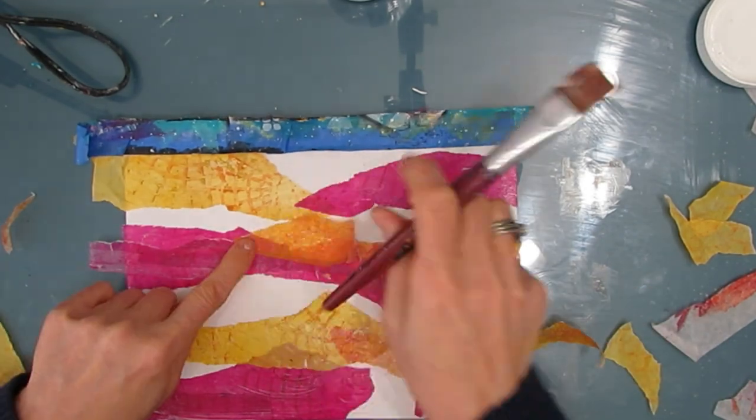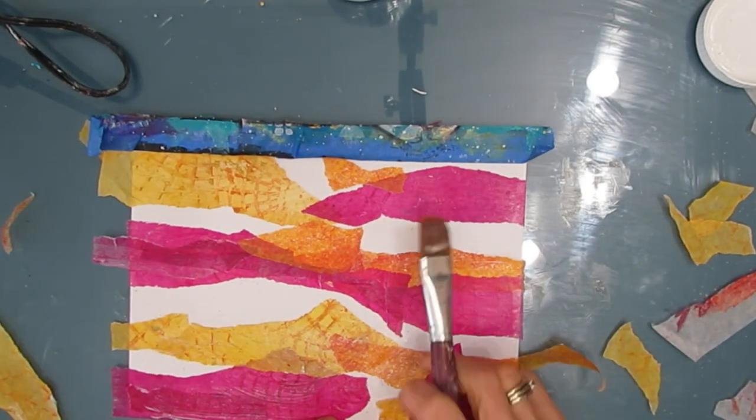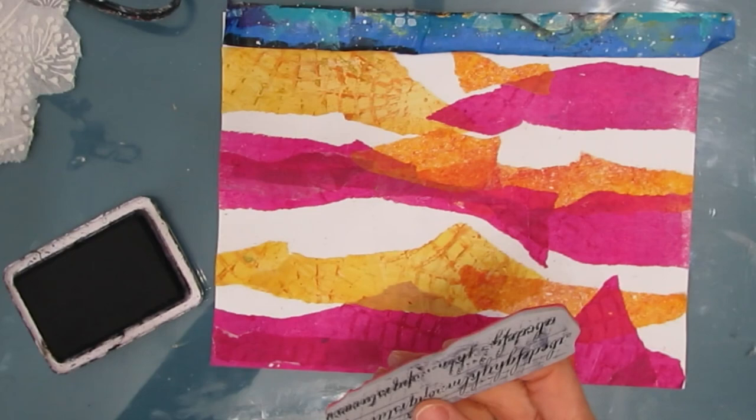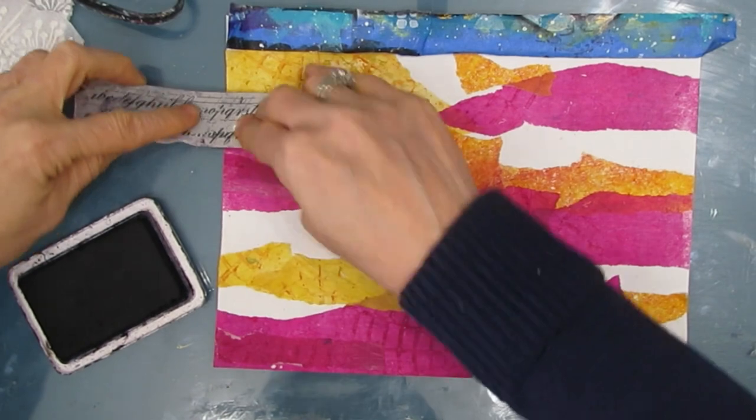I'm just layering this up. And as you can see, when I put more pink on top of pink, you get a darker hue. Loving the movement here. I'm just wrapping my gel print with saran wrap.